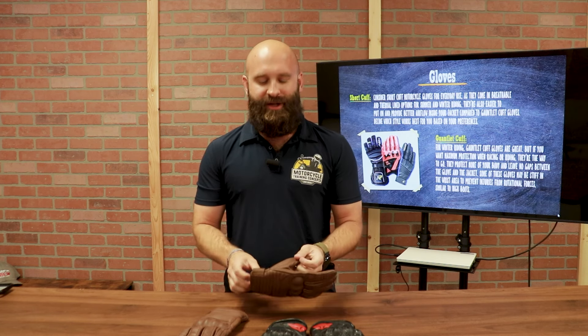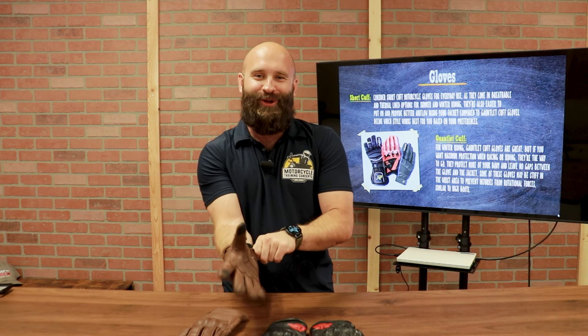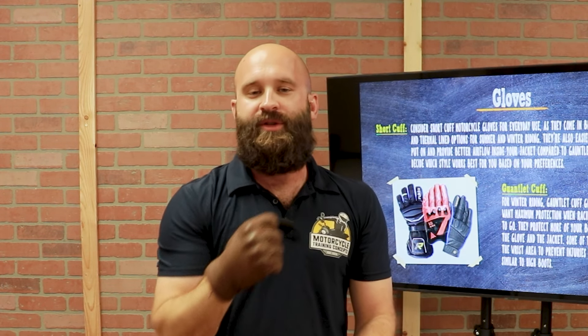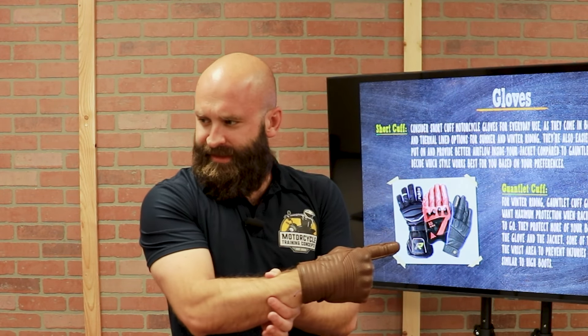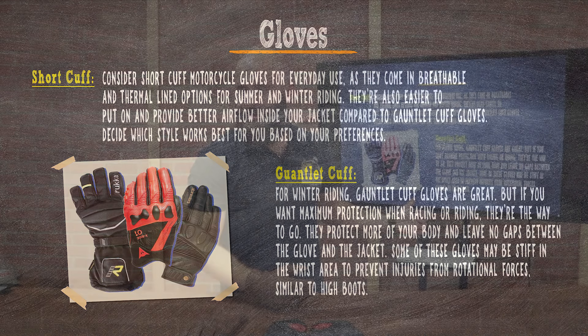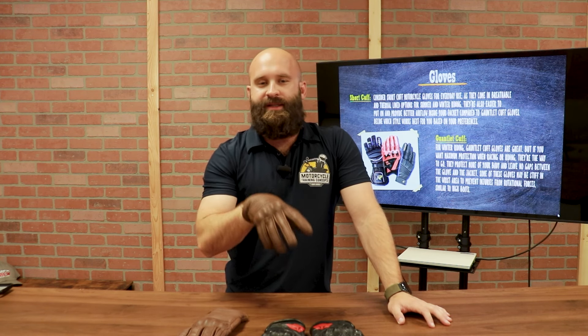So right here I have two types of gloves. There are short cuff gloves — just barely over the top of my wrist — and then long gauntlet cuffs, which go even further down. That extra length gives more stability and wrist protection. The gauntlet cuff is typically designed for road racing or track racing.